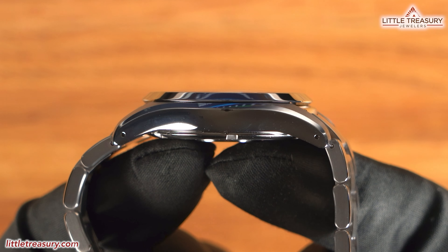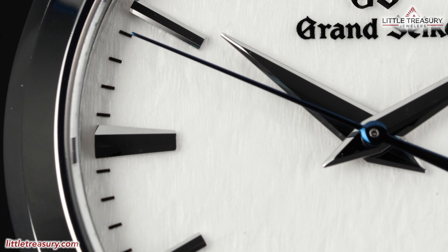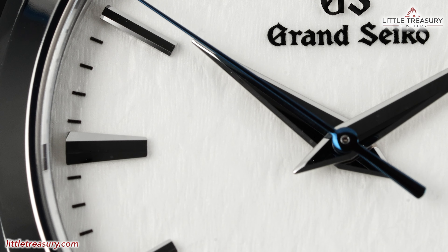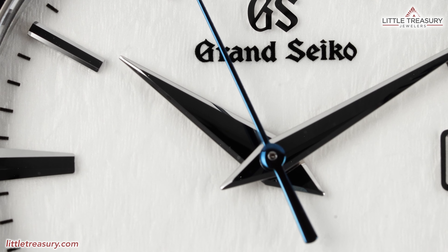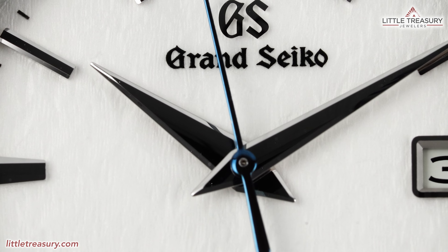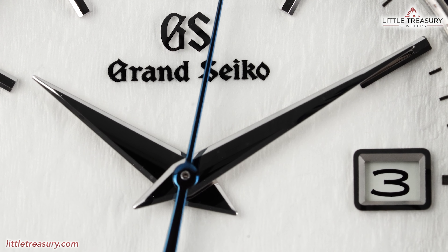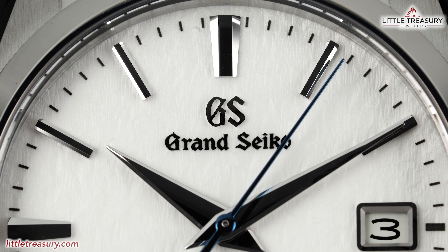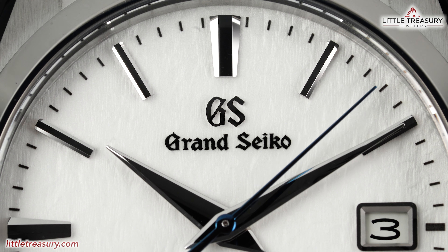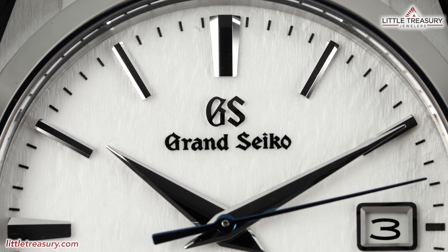The sapphire crystal is slightly domed, and it sits very slightly above the bezel. The dial is the legendary Snowflake dial that represents the snow outside of the Grand Seiko studio in Japan where these pieces are made, and which appears to be the exact same rhodium-plated brass stamping that they use on the original Snowflake, just perhaps cut off at the edges to accommodate the smaller case. The markers are rectangular aside from the 12, 9, and 6, which are more of a rhombus shape, just like the original Snowflake.